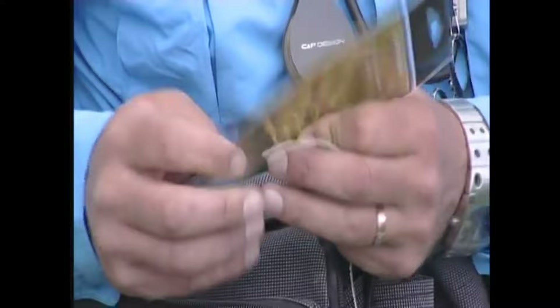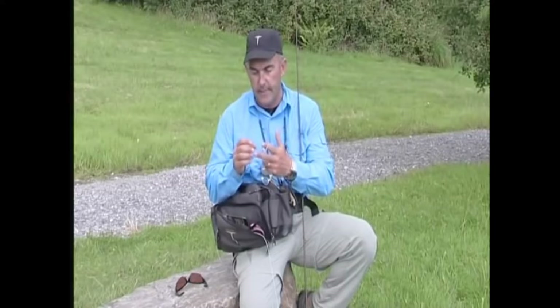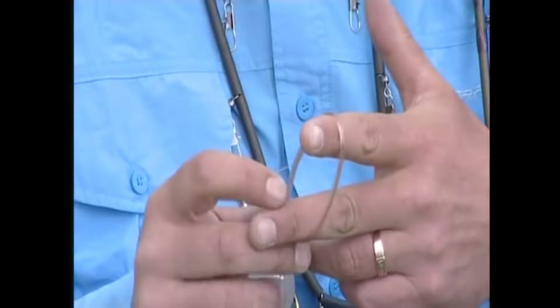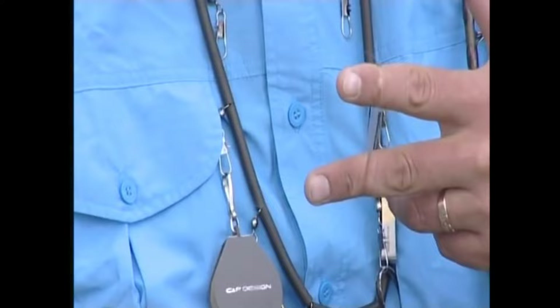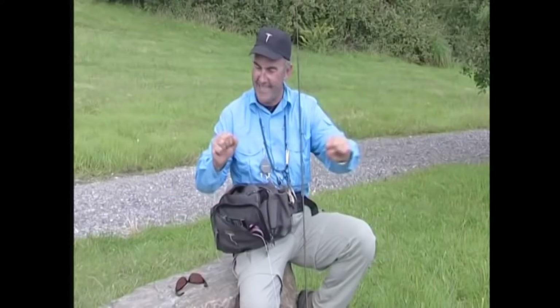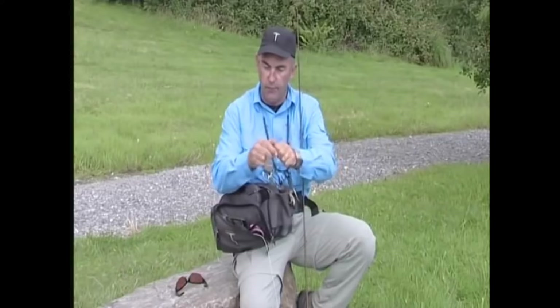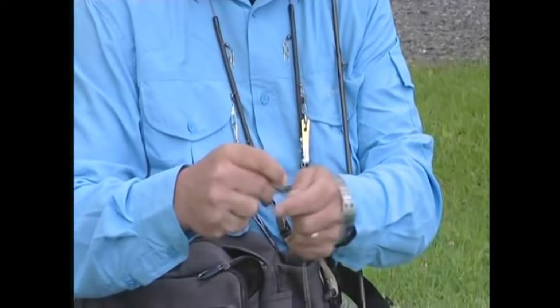We're going to get this tapered leader out and I'll show you a little trick. The problem with these is that the thick part is twisted around. What you do is put your fingers through the loop and gradually feed the thick part around — in and out, in and out — and as soon as you've done it as many times as it's been twisted, you'll feel the tension in your fingers actually release. And as you can see, it all peels off nicely, not getting in a tangle. Just give it a little stretch by pulling it through your hands — it generates a bit of heat and irons out any kinks in that tapered leader.